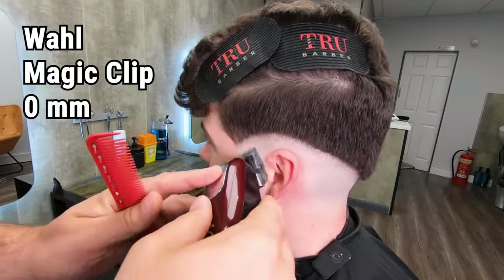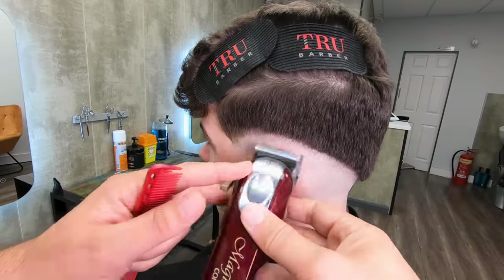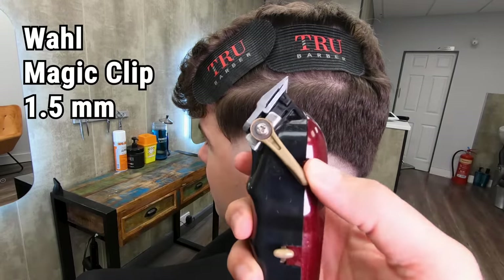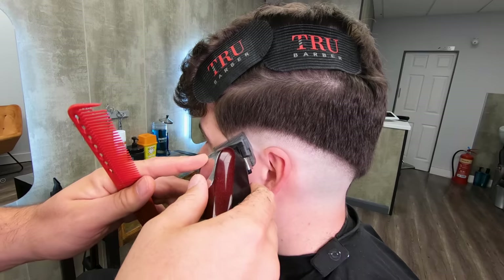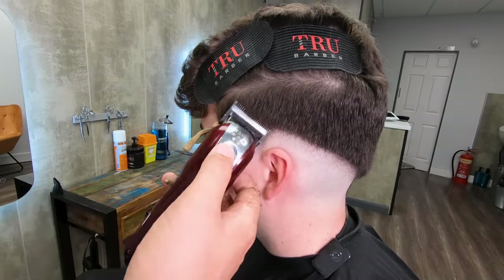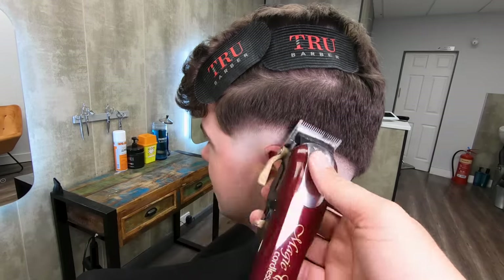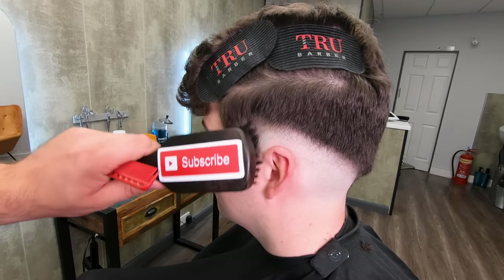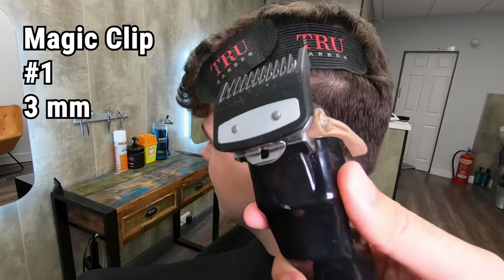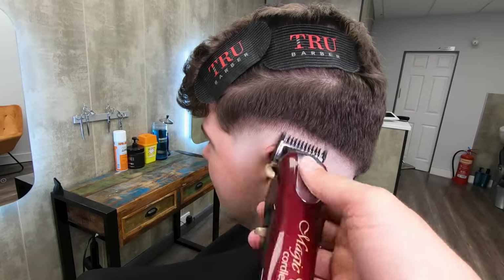Now the same thing with the zero on the wall magic clip — that's the next grade up from the T outliner. Then the same thing with the one and a half, working into that line about one pencil width again. With that out of the way we can move on to the number one, and again about one pencil width. So we're building up into different layers of stubble.